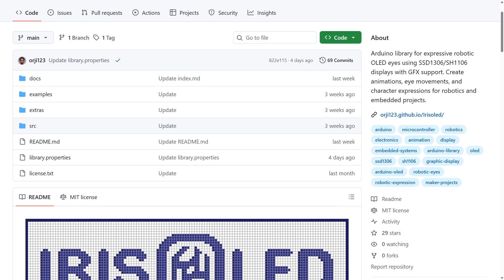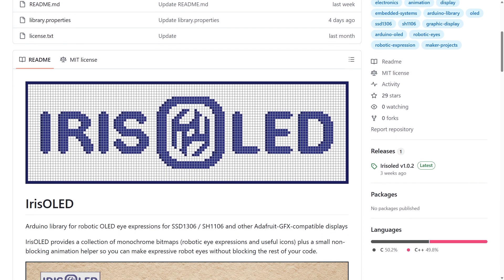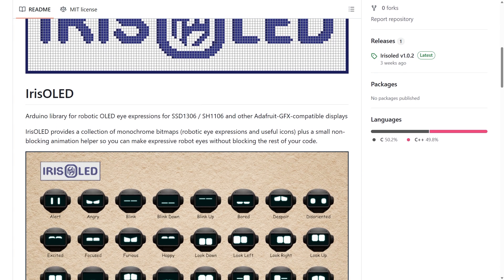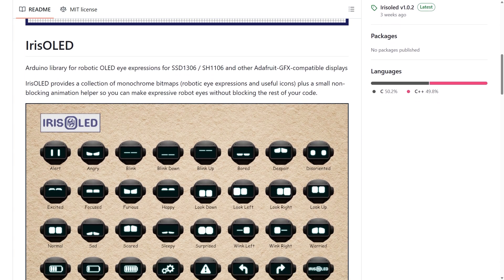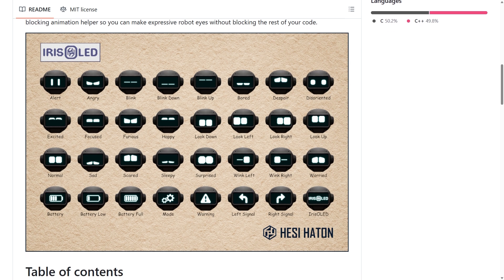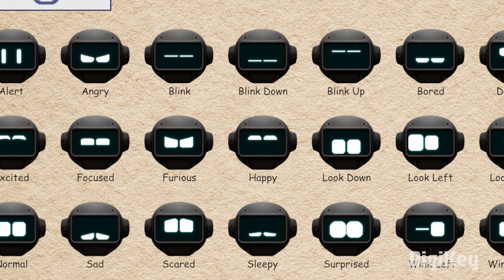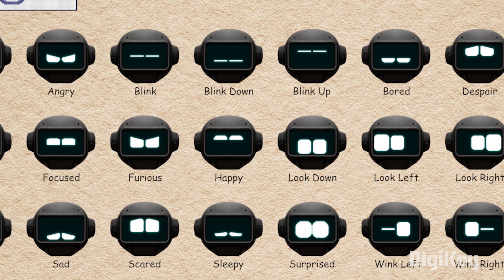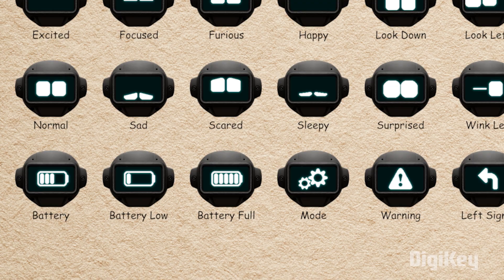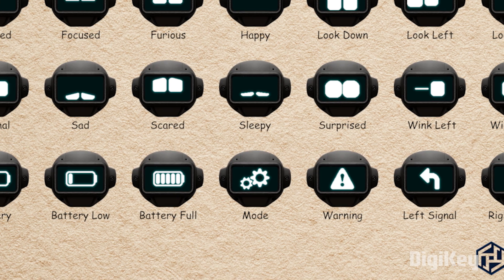Through the Adafruit blog, I learned about a new Arduino library for creating expressive robot eye animations on small, common OLED screens. This one is called Iris OLED. It seems like a bit of a mashup of similar libraries we've seen from Flux Garage and Playful Technology, all of which are a riff on the cute robot eyes from Anki's Cosmo robot. It looks like the Iris OLED library throws in a few extra icons like battery life. Your mileage may vary, but it could be just the tool you're looking for.